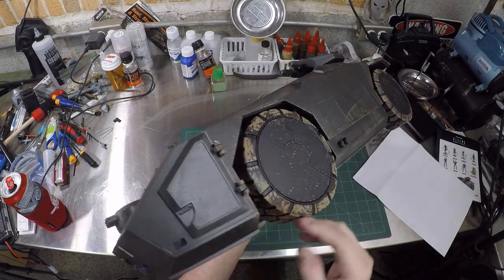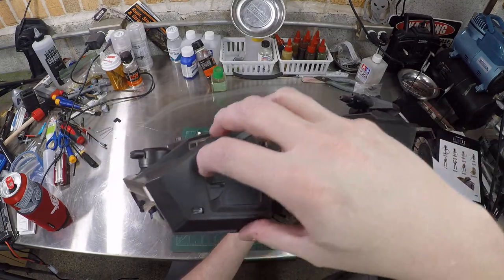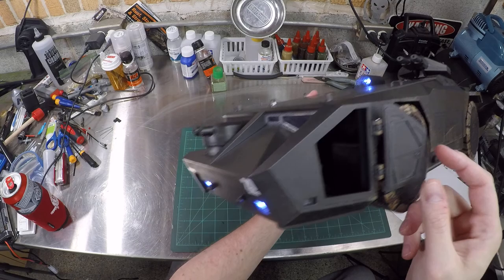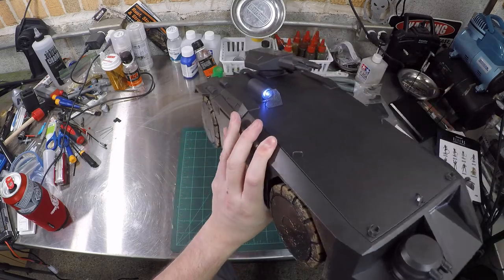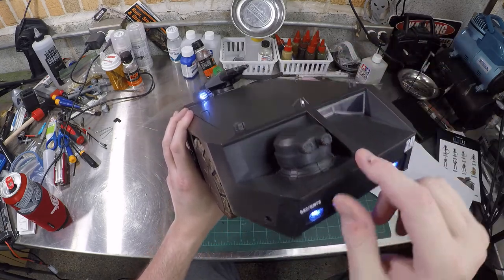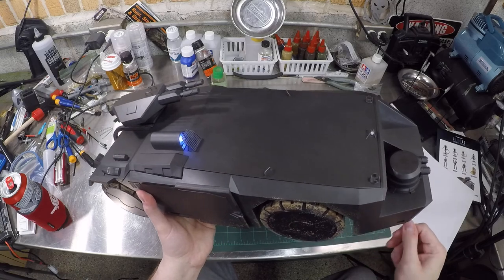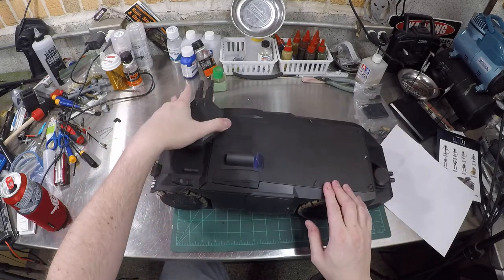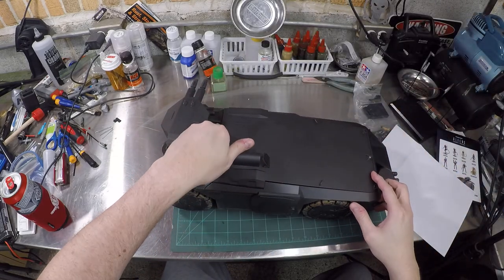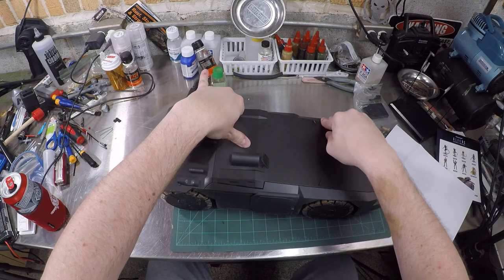There are some halfway decent details — little exhaust pipes, there's mud. The front machine gun double Gatling gun thing rotates. This thing is screaming for a good paint job. Aside from the year of the rat on here, yeah, it's pretty nice. She's all clicked down — that's a nice kit.